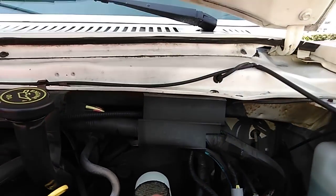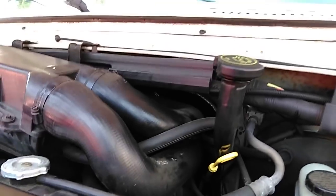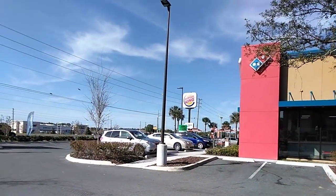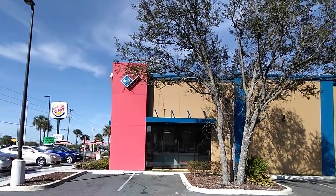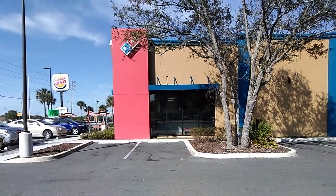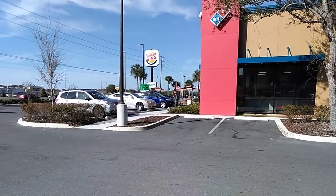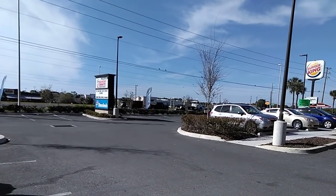I just hope it works out alright. I just can't keep buying stuff for this thing. Anyway, it's a really nice day here in Florida. I'm right here by the Domino's — there's a Burger King and a Dunkin' Donuts. It's got incredible Wi-Fi, it puts those videos up fast. I'll talk to you guys later.